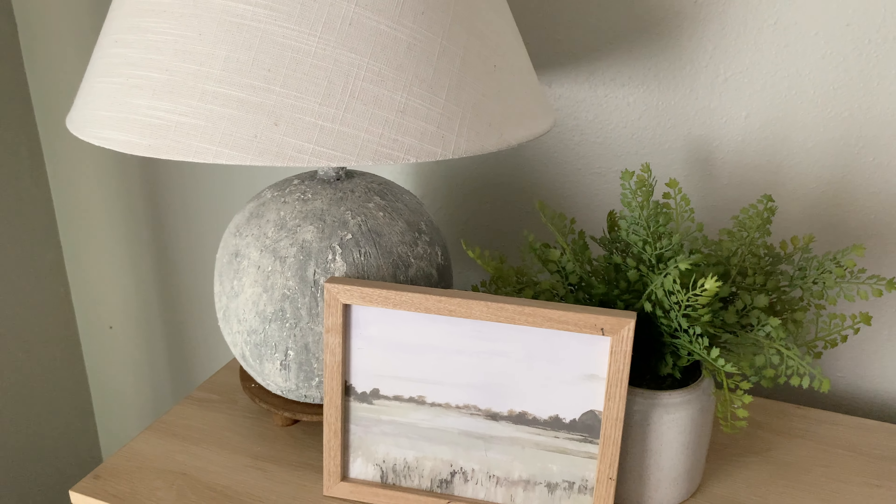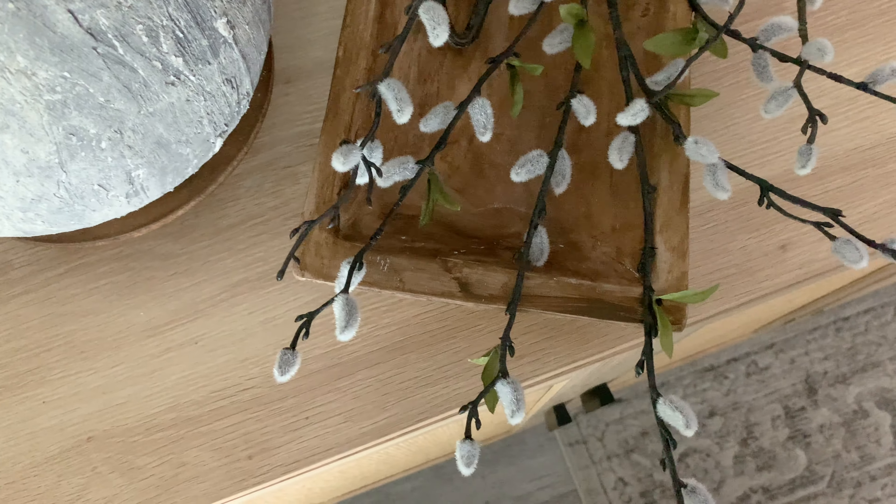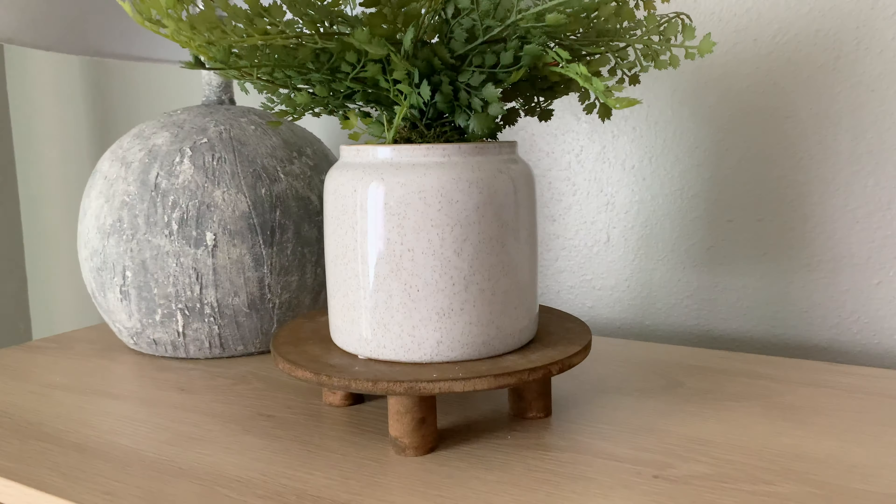Today I am sharing with you some rustic yet modern DIYs with some of the items that I've already had and even some thrifted finds, so without any further ado let's go ahead and get started.